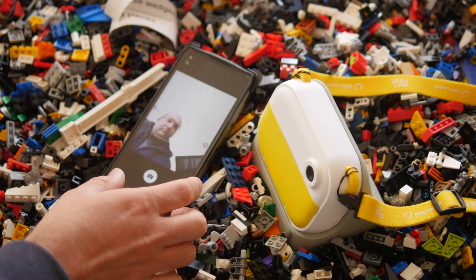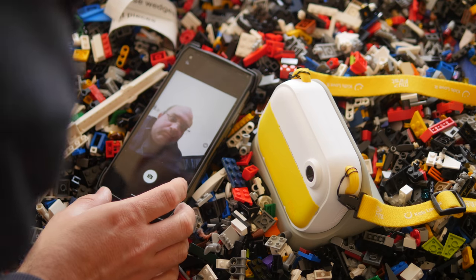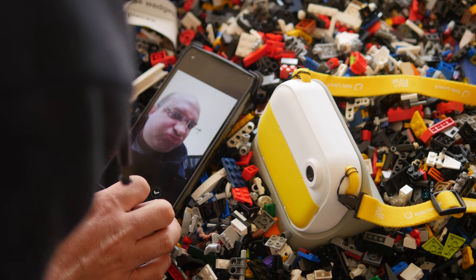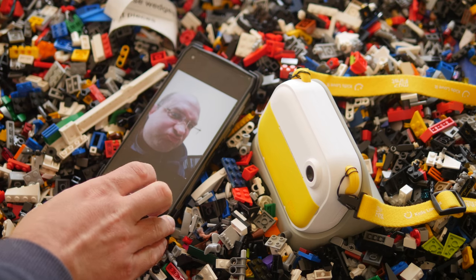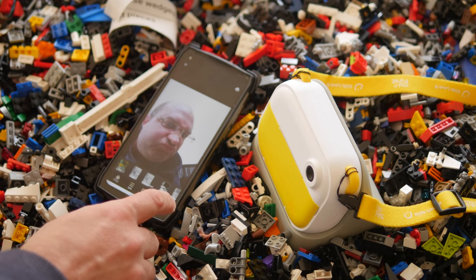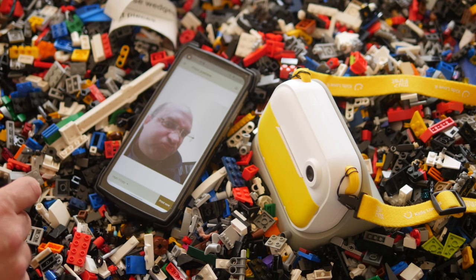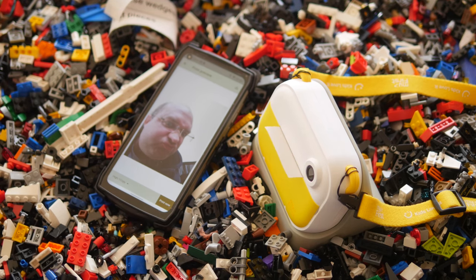There is also an accompanying app, and that's mainly what this dock is to be used in conjunction with. Stick it into the dock, hold down the Wi-Fi button to start broadcasting a local Wi-Fi network, then connect to that and open up the InstaWii app. From there you'll be able to remotely access the photos and enable label printing.